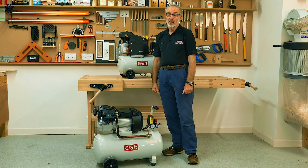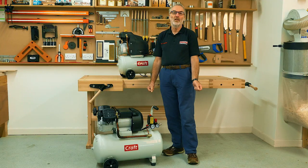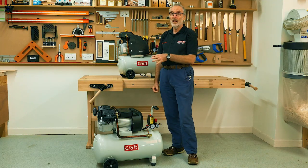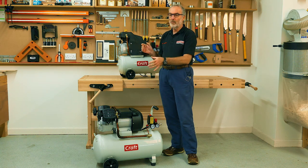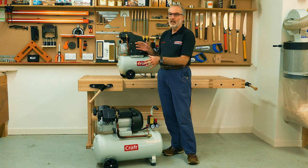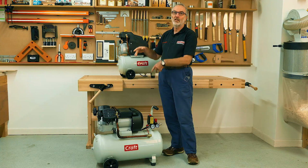Hello, my name is Keith Thompson. I'm going to introduce you to our two new Kraft air compressors. We've done air compressors for quite a long time, but we've had a bit of a gap in the Kraft or homeowners type of compressors.